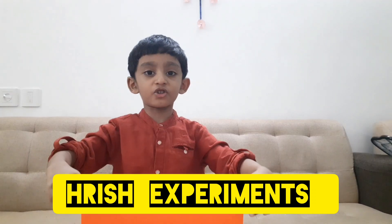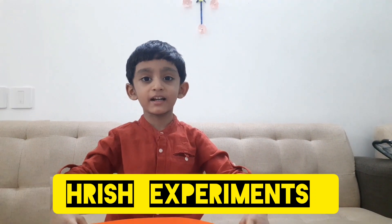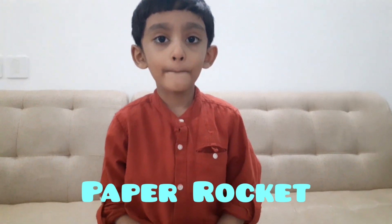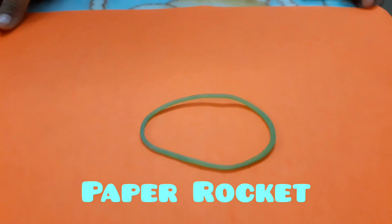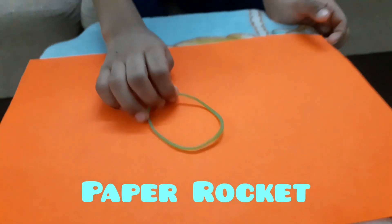Welcome to Rish Experiment. We are making a paper rocket today. We need paper and rubber bands.